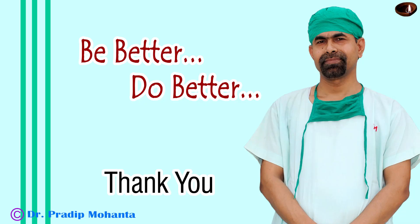Thank you very much for your attention. I hope this video will give you a lot of tips to manage a routine cataract case.